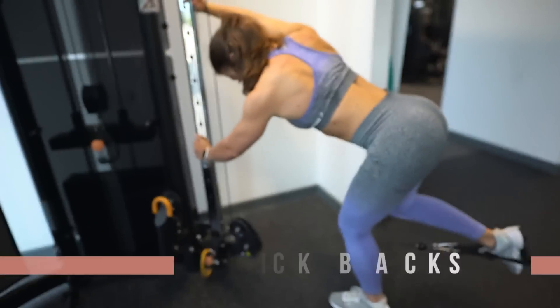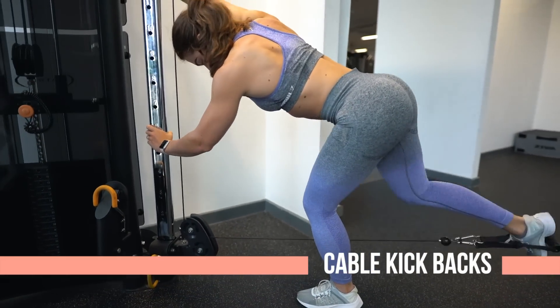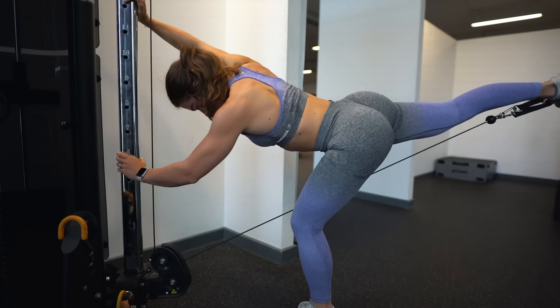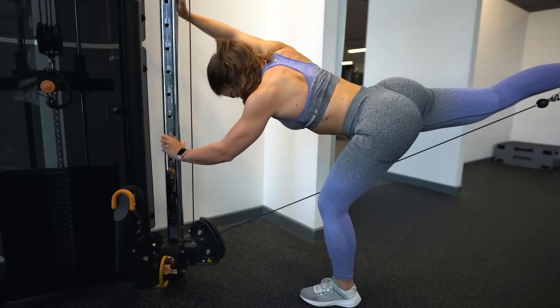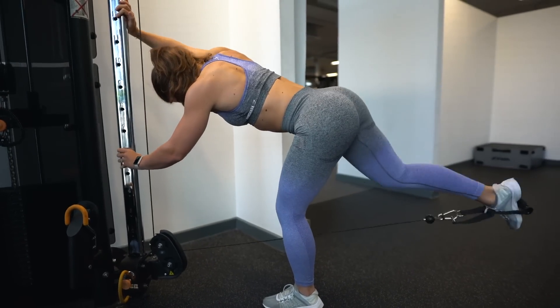Last but not least, the cable kickback. This is a favourite glute exercise for a lot of people, but many do it wrong — targeting their back and hamstrings more. As you can see, I'm quite low down on the cable; I just sweep my leg back and don't go to the extent where I hyperextend my lumbar spine. You can't see any arching in my lower back — it's all pushing through the heel and extending the hip backwards, with the leg always in a straight line. I don't go heavy at all; I go for 3 sets of 12 to 15 reps and it works wonders for your glutes.